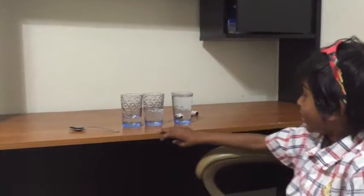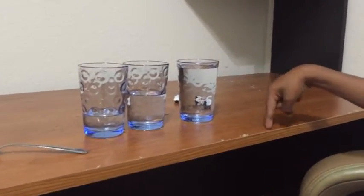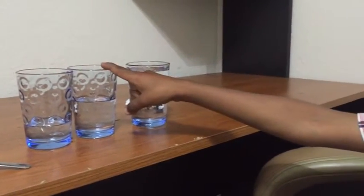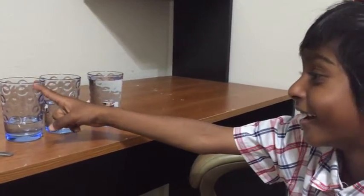Today's experiment is called the Sound Vibration Experiment. For this experiment, I need three glasses of water and one spoon. The first glass has full water in it, the second glass has half water in it, and the last one has low water in it.